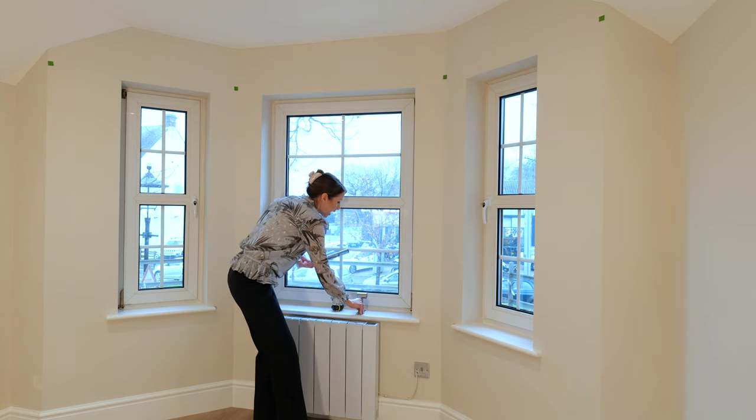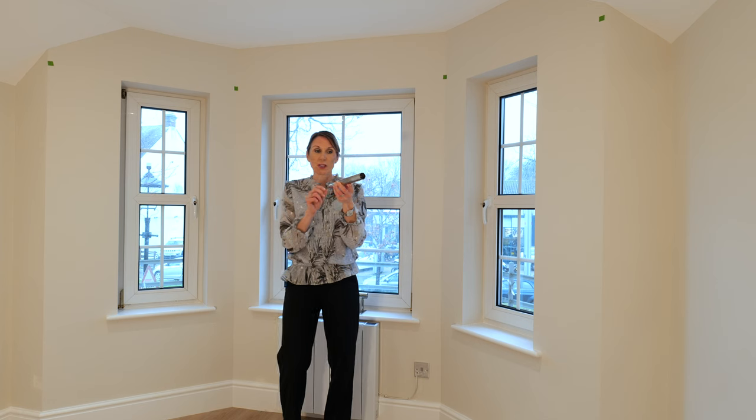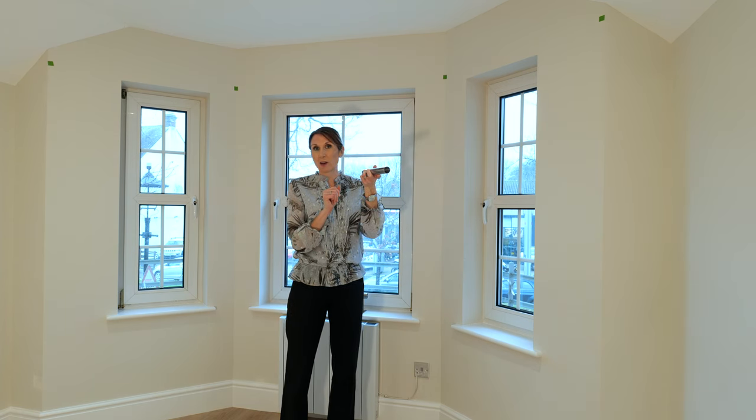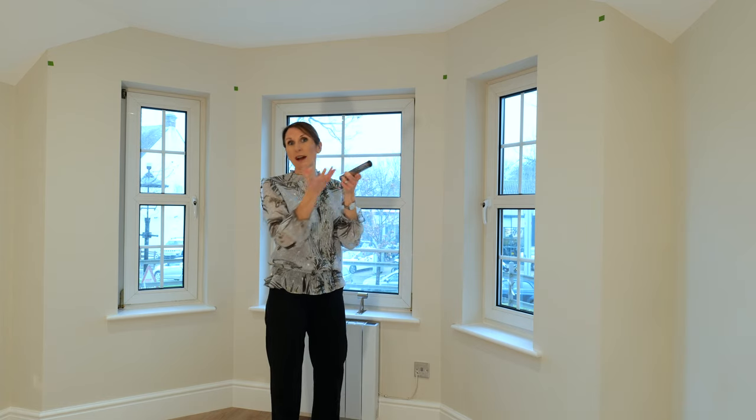These are the corner pieces that come with your pole set, and there are instructions on how to bend them. You bend each corner piece to match the angle of your bay, and it gives a really nice smooth draw around the corners.